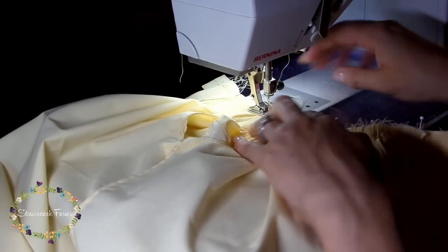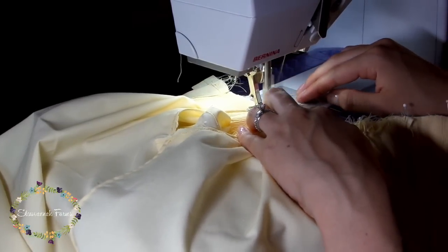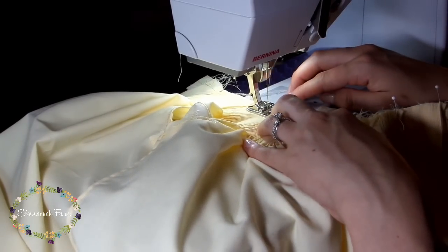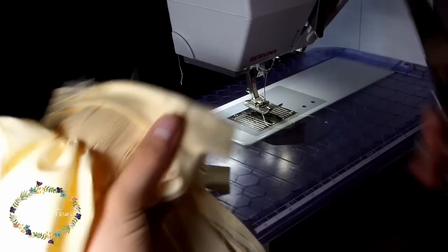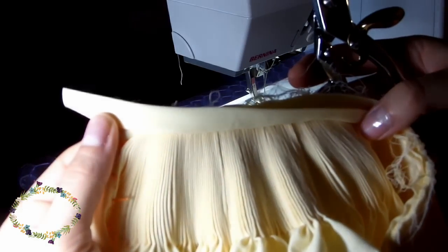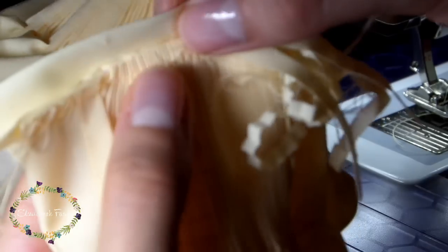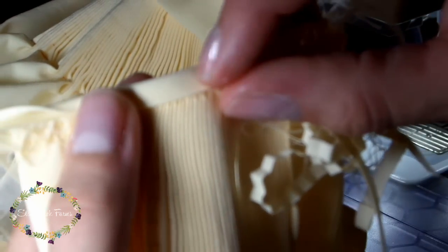Then I sew the neck binding to the dress with right sides together and the pleats side up so I can see what's going on with those pleats as I'm sewing. I also use a stitch a bit on the longer side — say a 2.5 for my machine. When you're done, your pleats should be in line like this, nothing slanted or squished. Then you can trim off the excess just enough so when you fold that neck binding over, the edge meets the stitches.